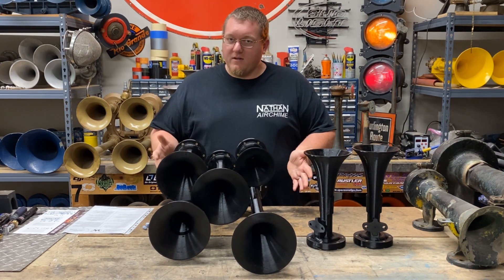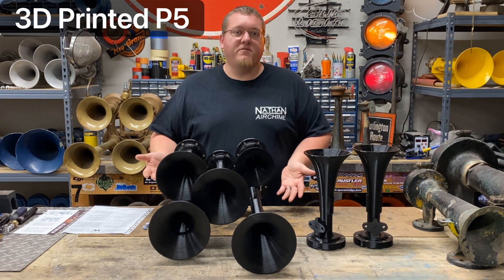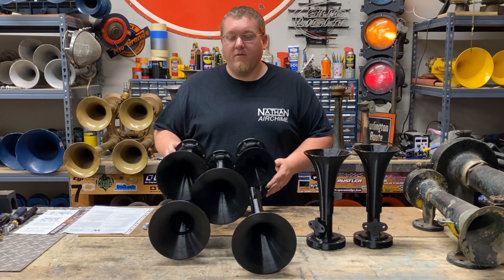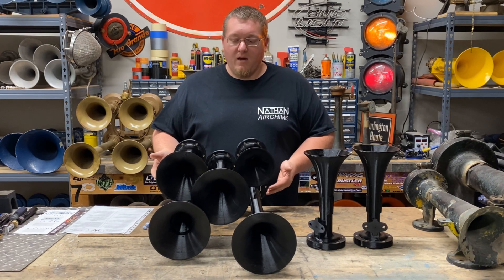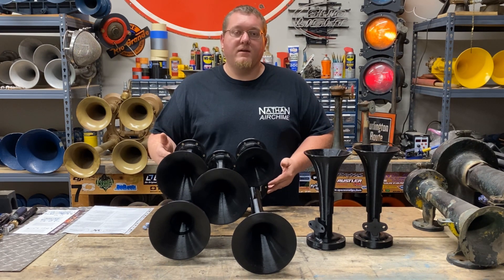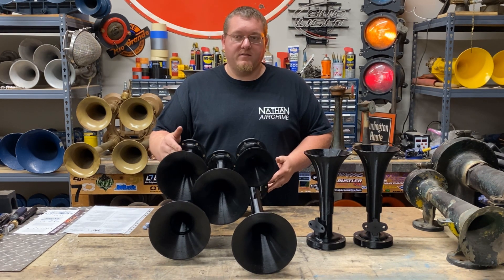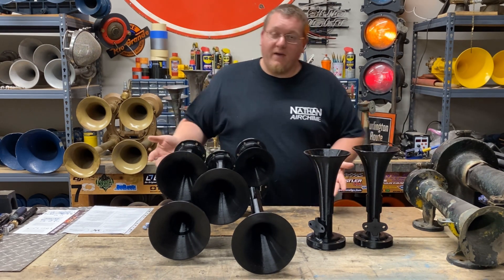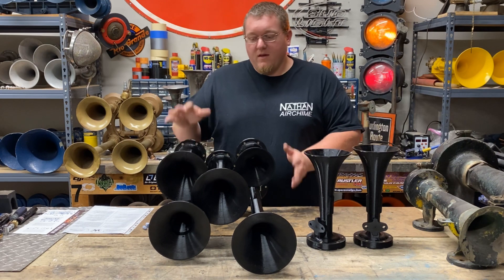What we've got here is a 3D printed P5 — it's pretty much an exact copy of a Nathan Air Chime P5. It does have the branding of the person who made it; it doesn't say Nathan Air Chime, but other than that it's pretty much a P5.